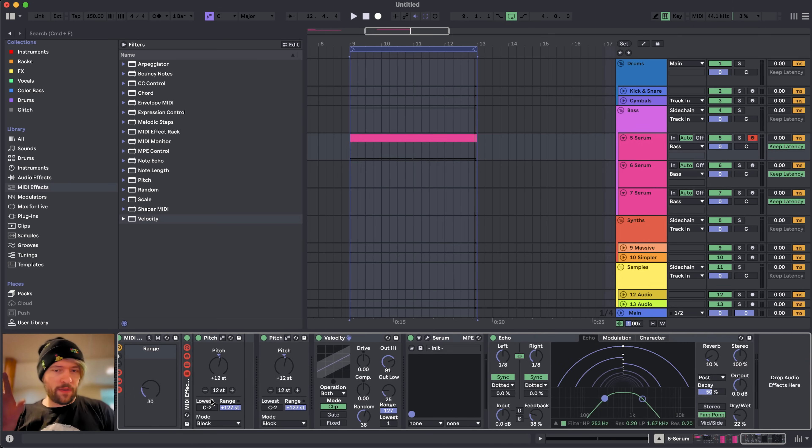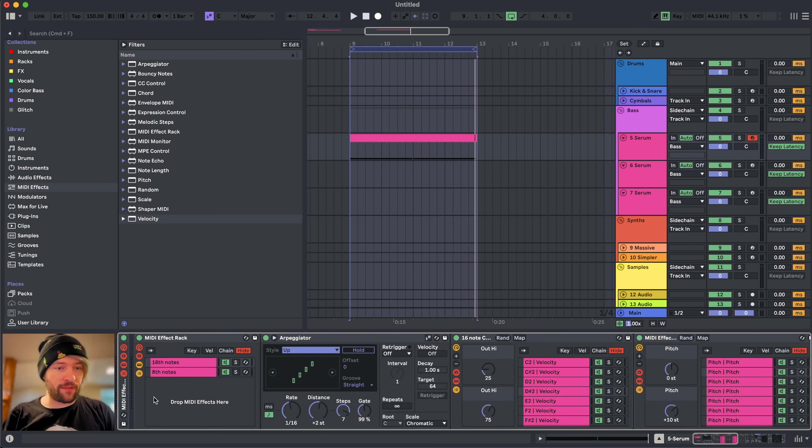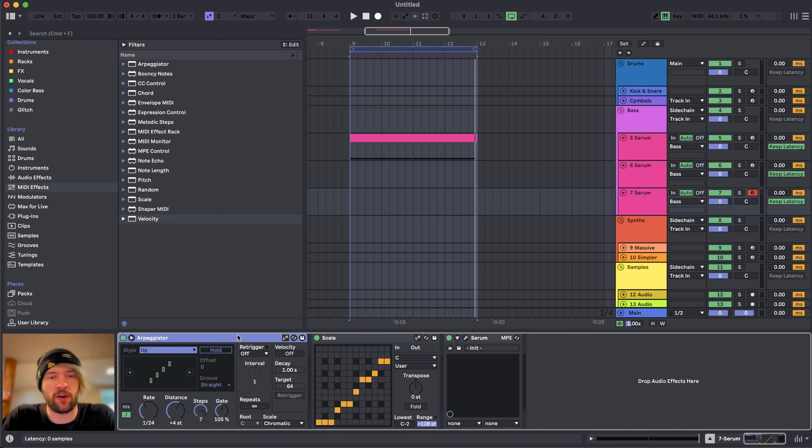I also want to show you how to quickly export a lot of generated loops in different keys all at once — so you can multitrack export this project file a couple of times and within one or two minutes you've generated about 200 loops, and you just have to sift through them and delete the ones that didn't work. I'd also recommend playing around with just an arpeggiator and a scaler by themselves, especially with higher rates on the arpeggiator and turning on some of the steps and playing around with the distance — it can be really fun.